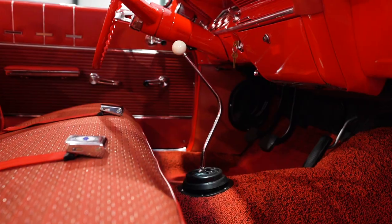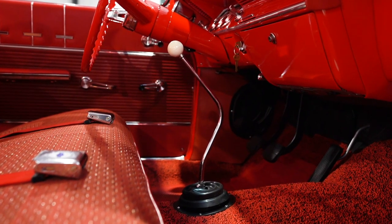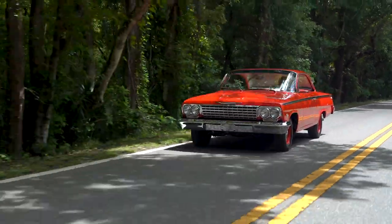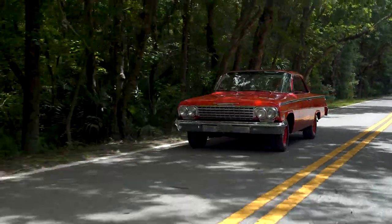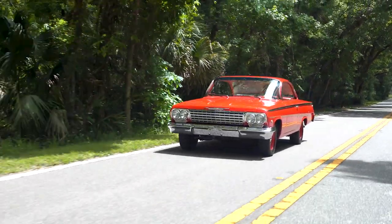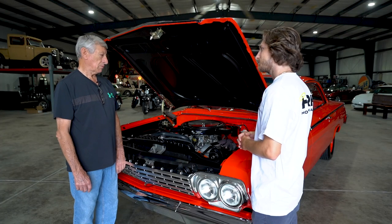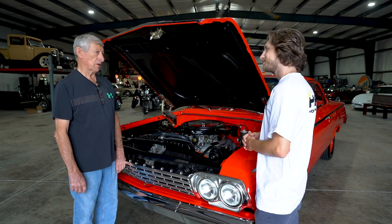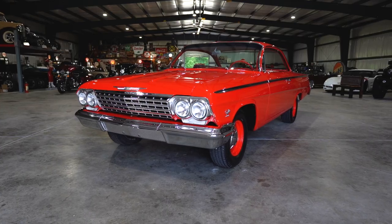It's got a Borg Warner four-speed in it. The '62s — that's all they came with. In '63 they put Muncies in them, but '62 was the last of the Borg Warners. They also came in the Corvettes — all the GM cars had the Borg Warner four-speed with the big flywheel and 11-inch clutch on them because the cars were so heavy.